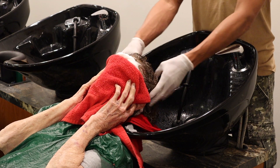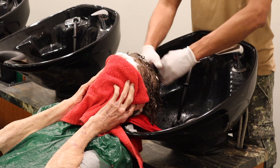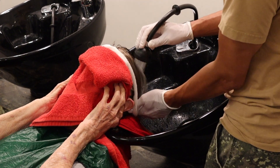Once you get that second half of the neutralizer in there, you can work it in with your fingers, but continue to be delicate so that you don't create any breakage. After you've let that sit for about another minute, you can rinse it out.